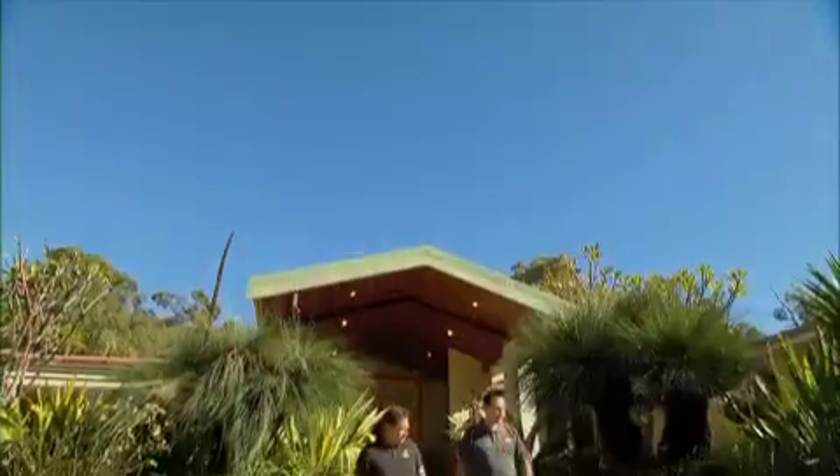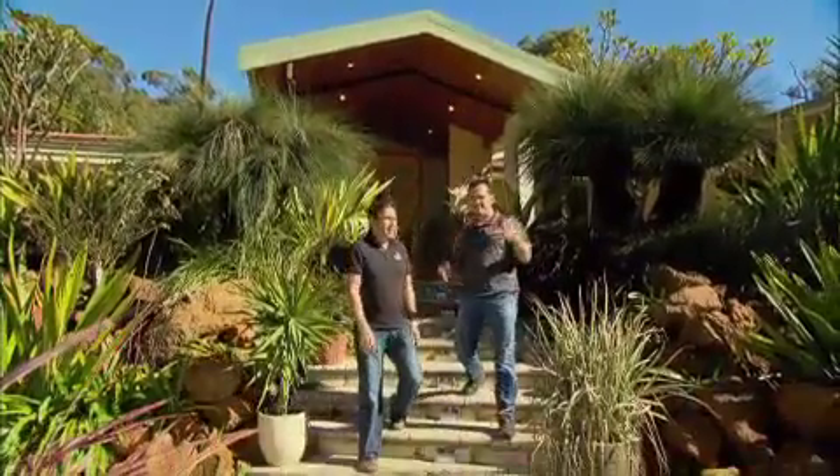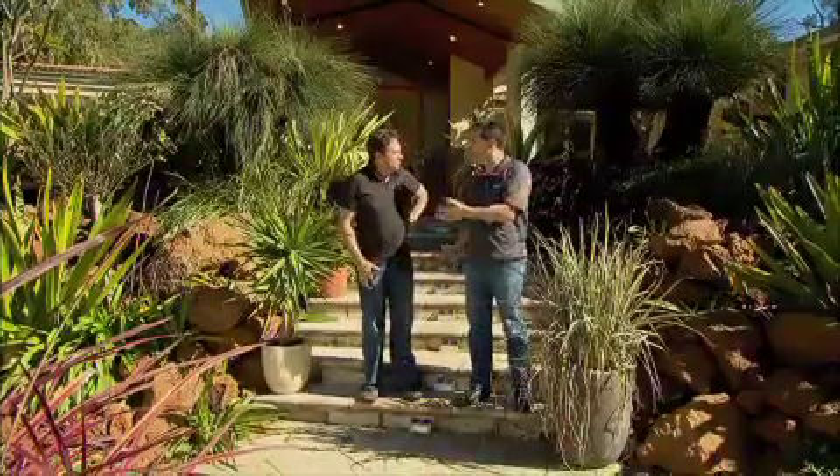That one's the sacred lily of the Incas there. Trev, this is one huge garden. How on earth do you keep it all watered?